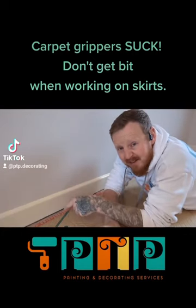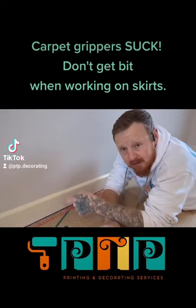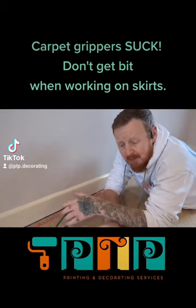Carpet grippers — these things are the worst. You catch your fingers on them when you're sanding down a skirting board? Hurts like hell. Trust me, done it plenty of times.